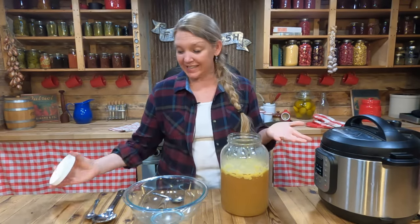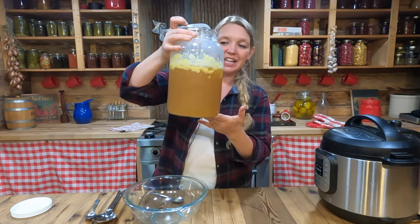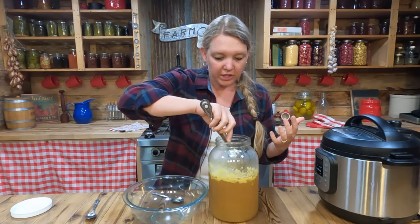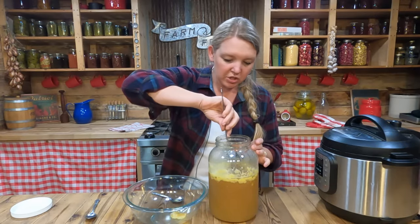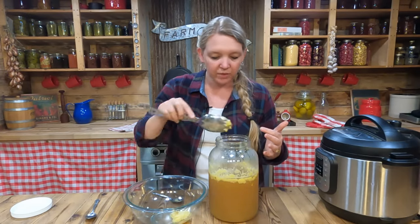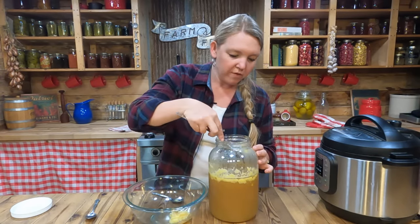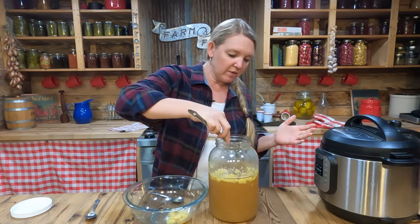The broth has now been sitting in the refrigerator overnight and we're ready to take a look. It is definitely nice and thick and jelly! It's not as thick as something cooked all day on the stovetop, but it is very much thickened and gelled. We're going to pull off this chicken fat from the top — don't just dump this, make sure you use it in your cooking. It's so incredibly delicious, just like butter or a good lard. We'll skim it off the top so we don't have a fat layer when we go to use this.